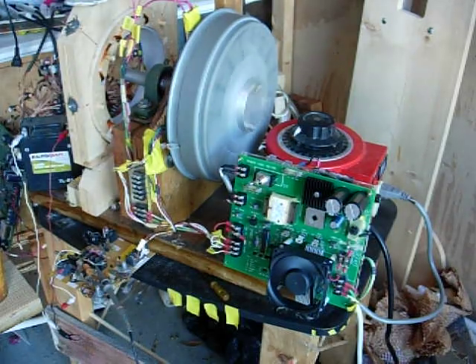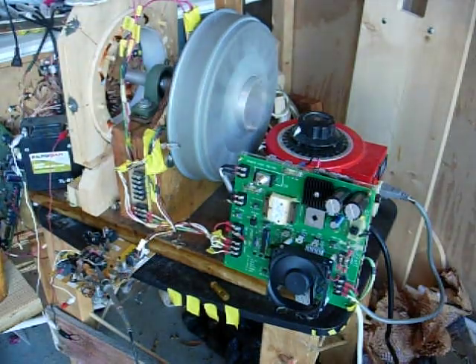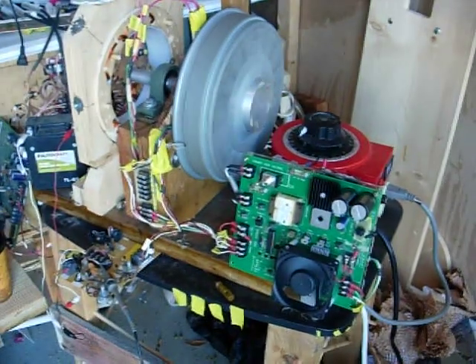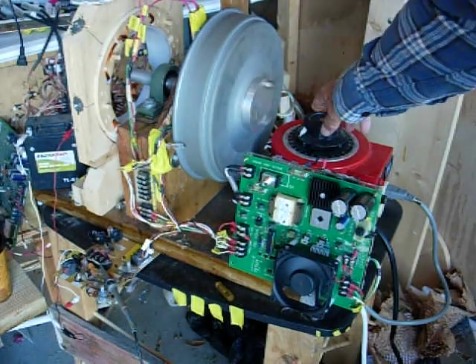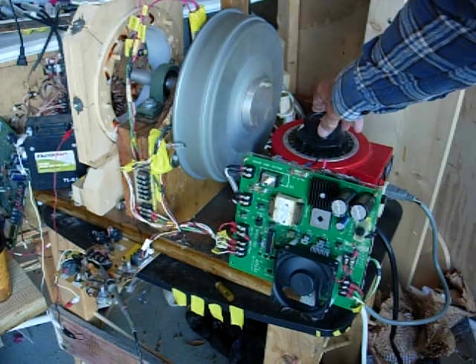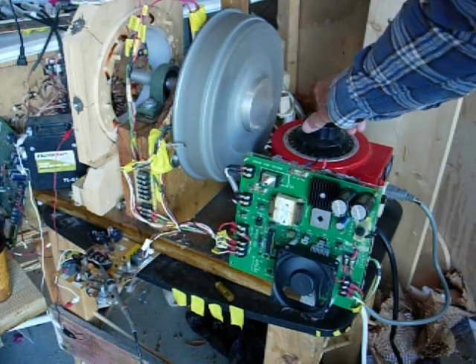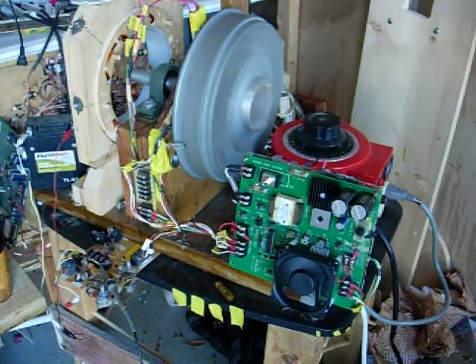Morning everybody, Gary Porter again. We're now running for real. And this thing, I don't know what the maximum speed is, because I haven't dared to go to 180 volts yet, but I can crank it up some. Screams right along pretty fast.